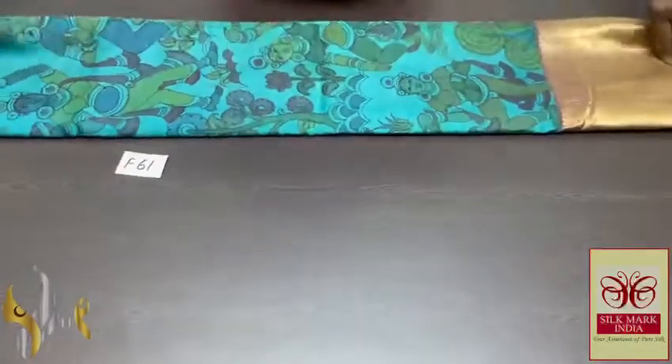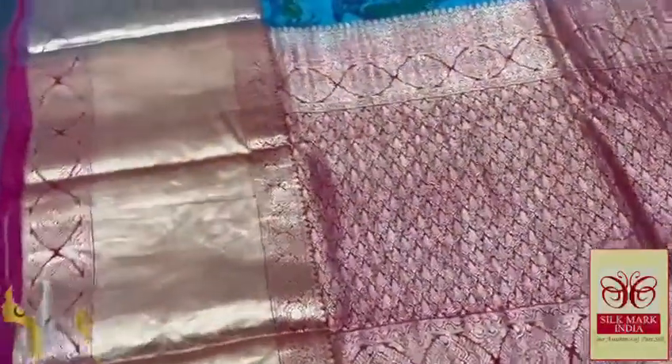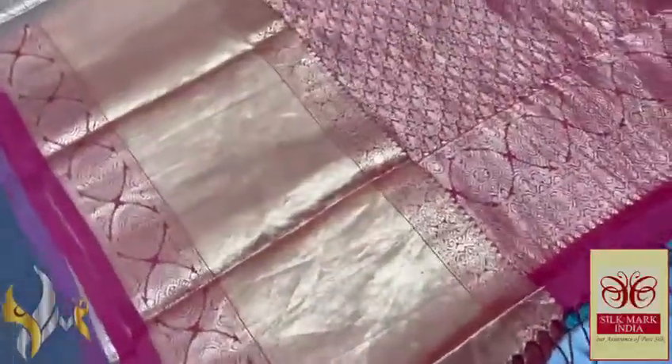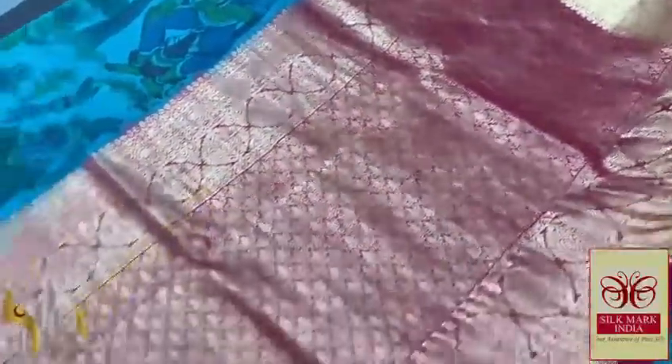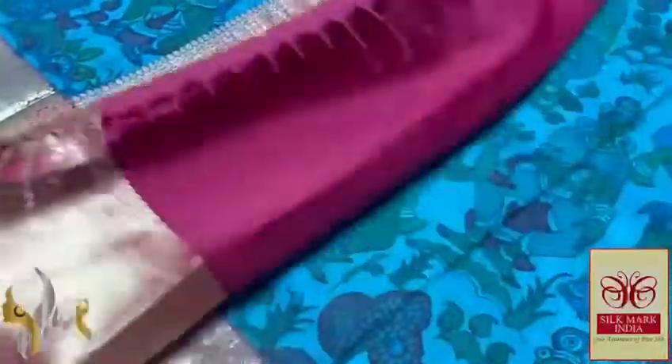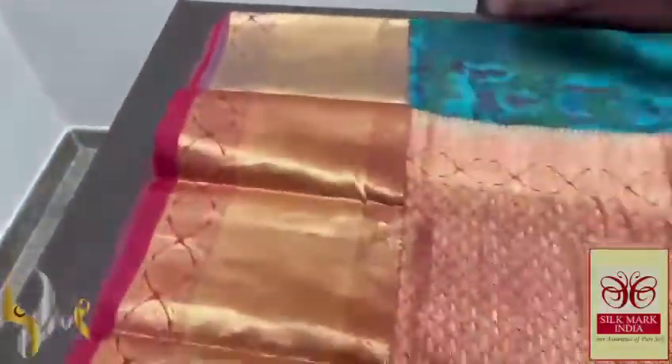This is a pure pen kalamkari silk sari — a very elegant kanji worm silk. The pure traditional pen kalamkari work is done here. We have a beautiful maroon pallu with golden zari weaving, it's a close weaving with a beautiful, rich design. The blouse piece is the same deep maroon color.